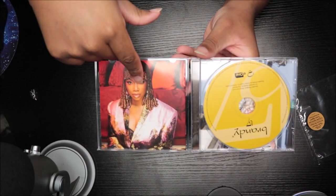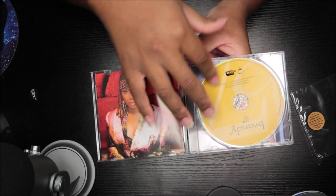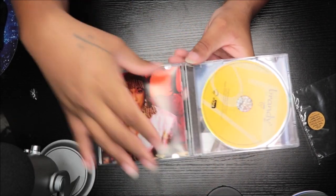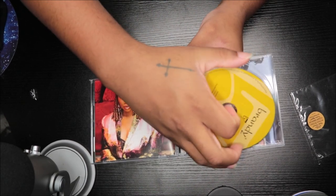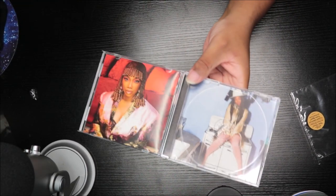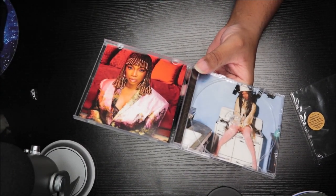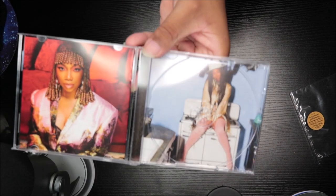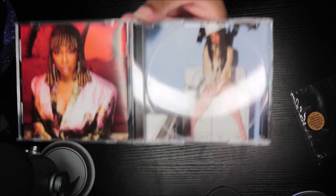Okay, so there's a picture of Brandy, and then this is the CD, which is yellow. Let's take this CD out. Oh wow, that's so cute — how do we get this picture in? See, that's why it's always good to get both the CD and the vinyl. Look, this picture's not inside the vinyl, but that is so cute.